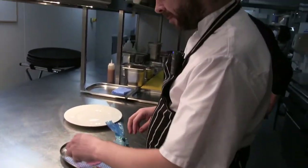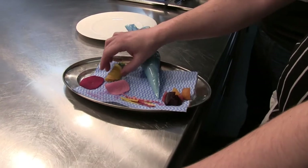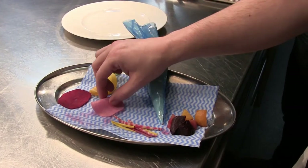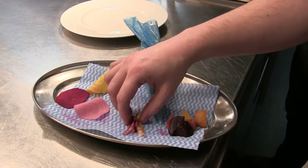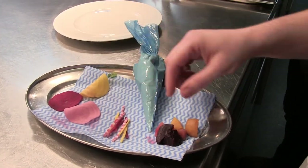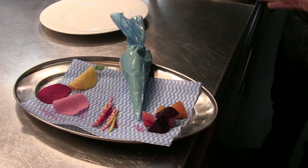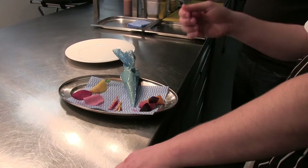Here we have the beetroot we're going to serve with the pigeon — three different types. We've got some pickled beetroot, pickled in half white wine vinegar, half sugar, a little bit of star anise and coriander seed, in three different colours: normal beetroot, pink beetroot and golden beetroot. We also have julienne-sliced beetroot of the same varieties. What we've done with these is roast them in the oven on some salt and thyme, then peel them down, cut them up, and smoke them in a Bradley smoker for about 30 minutes to give a nice smoky flavour.